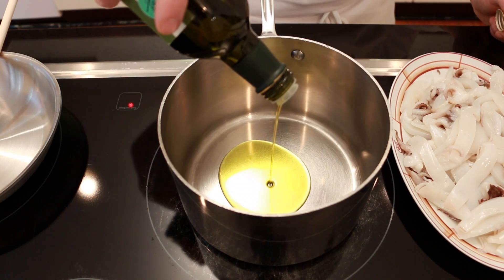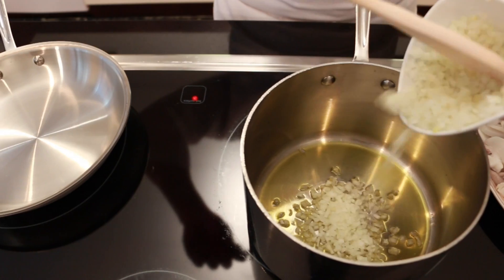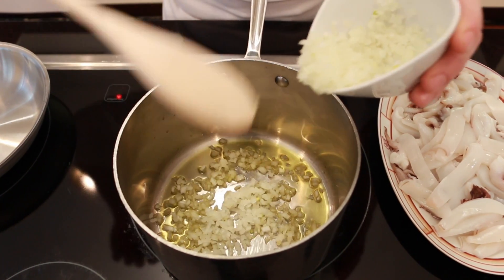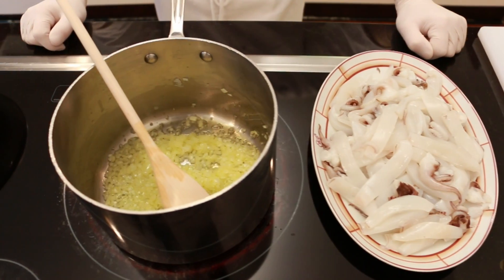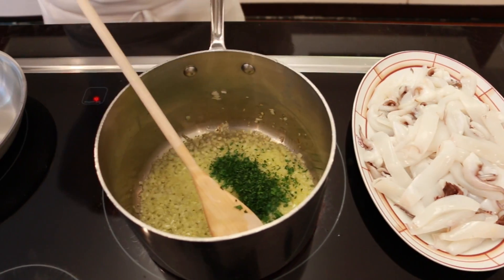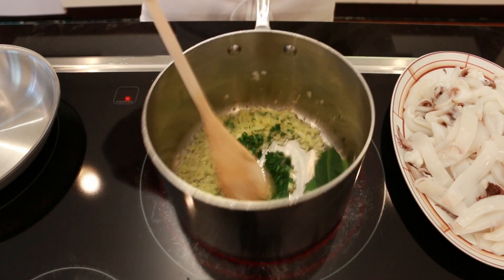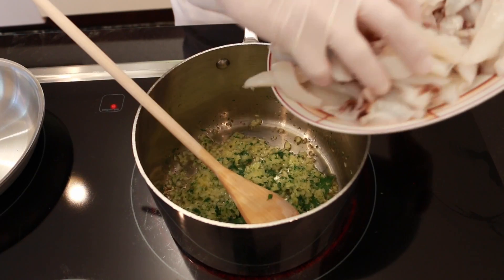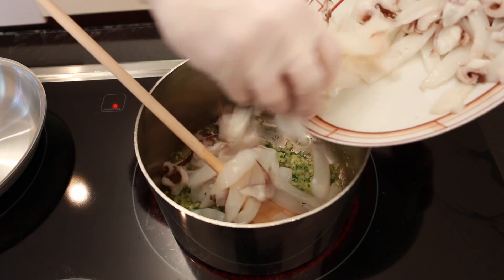Heat the oil in a large skillet over medium-high heat. Add the onion and cook until it's softened and golden. Add the parsley and the bay leaf. Add your squid and toss for a few minutes.